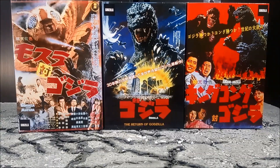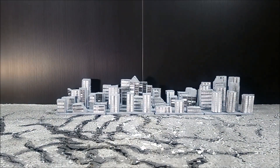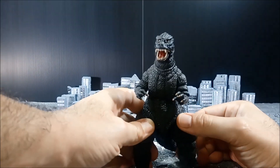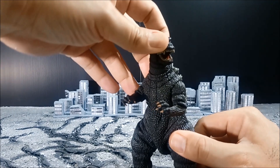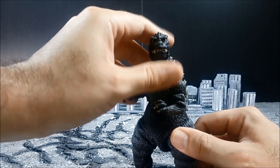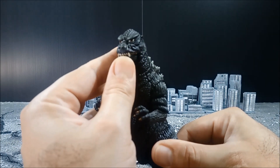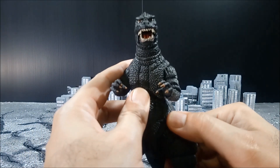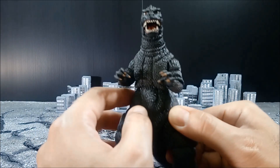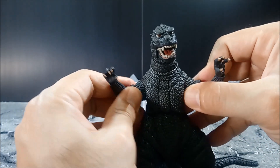Just beautiful. With the figure itself, it's got good range of articulation on the head and the mouth. The eyes are painted nicely, in my opinion. The teeth could be a little bit improved — there's a little bit of red paint on certain parts here and there — but it's not a big deal. Overall you do get good range of articulation.